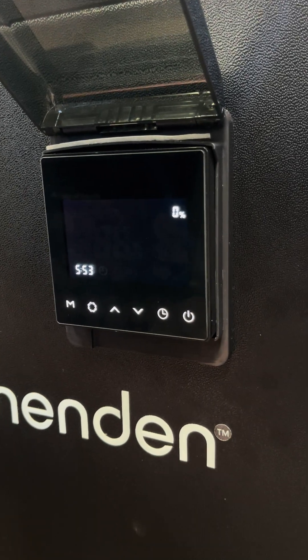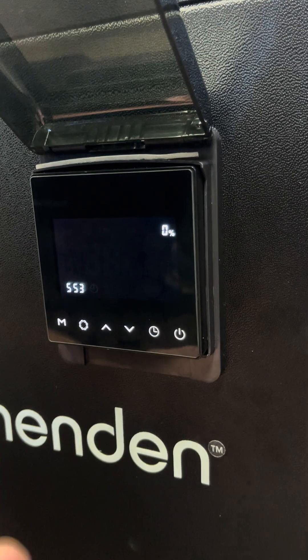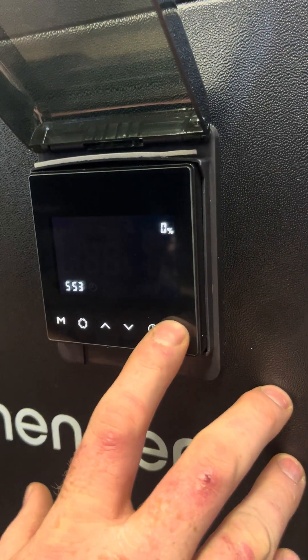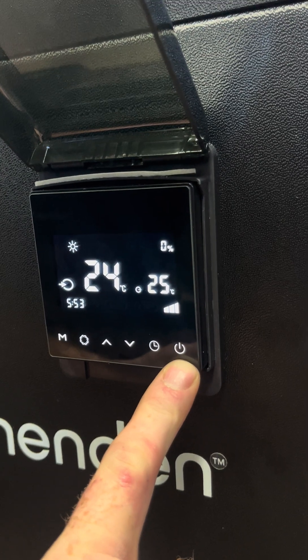We'll start with the unit being off. To switch on the display, press the right button which is the on/off symbol.